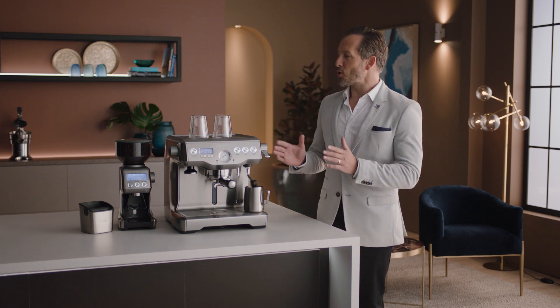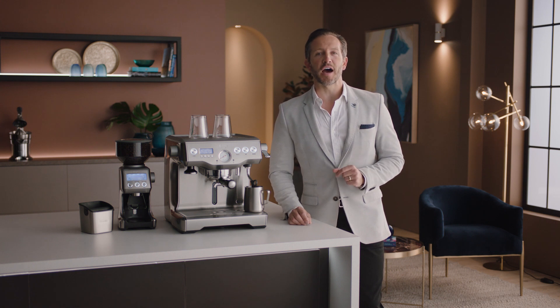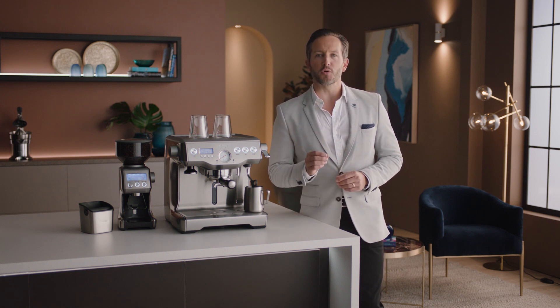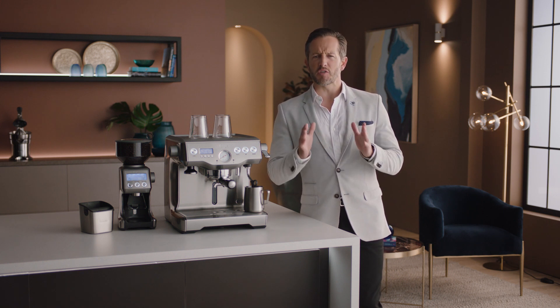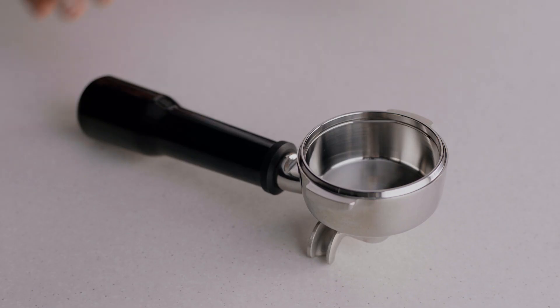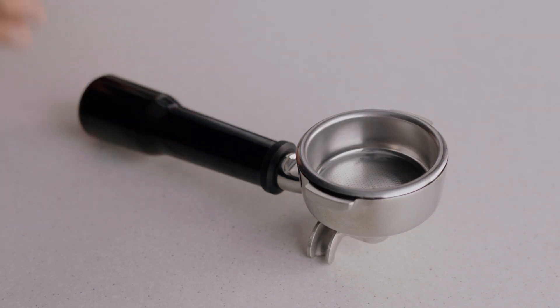Let's take a look at using the Smart Grinder Pro, which lets you grind intelligently with dosing IQ technology. When grinding for espresso, it's really important that you use a single wall filter basket — that way you'll get the maximum flavor potential of the coffee you're making. Let's insert our two-cup single wall filter basket into our portafilter.